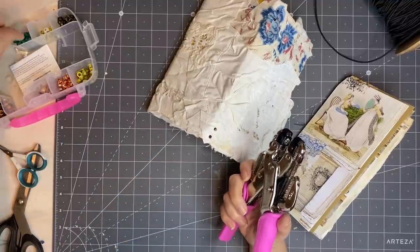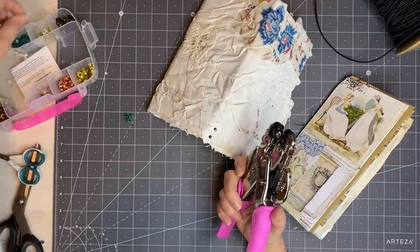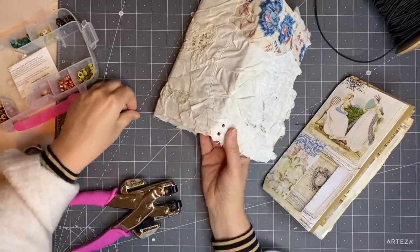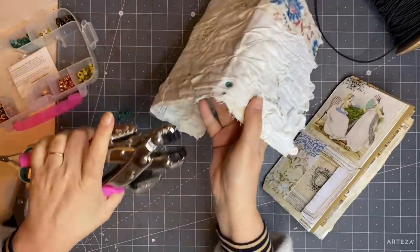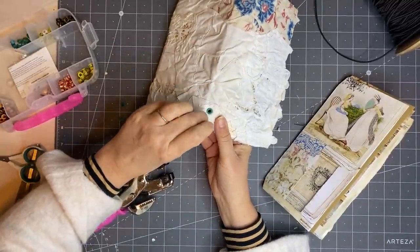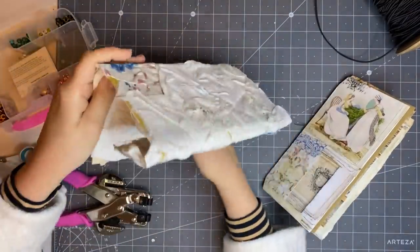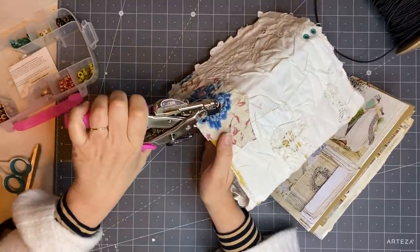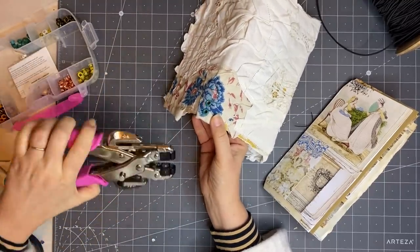I'm going to use these blue ones — I need four obviously. Put them in here: where you've got your knobbly bit, squeeze it down really tight. That one's okay, and then this one here — that just reinforces your holes. And there are my holes ready for my elastic.